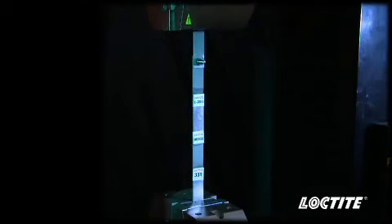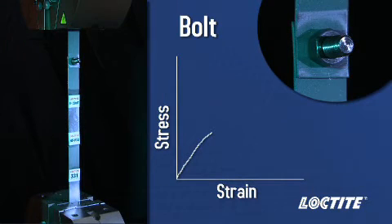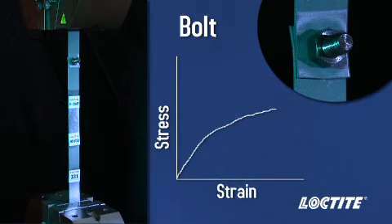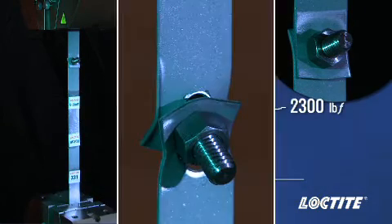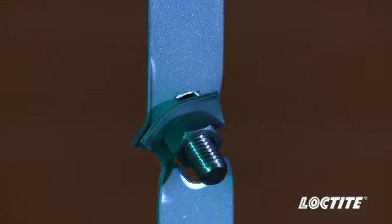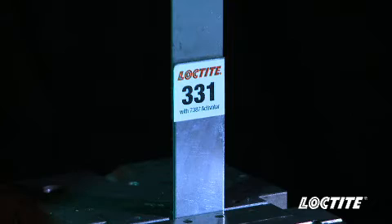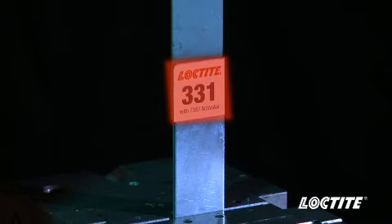When a load is put on this assembly, the bolted joint will fail prior to the adhesively bonded joints. This failure occurs at approximately 2300 pounds force. The bolt fails first because the stress applied to the joint is concentrated around the bolt, while on the adhesively bonded joints, the stress is distributed evenly over the 1 inch by 1 inch bond area.